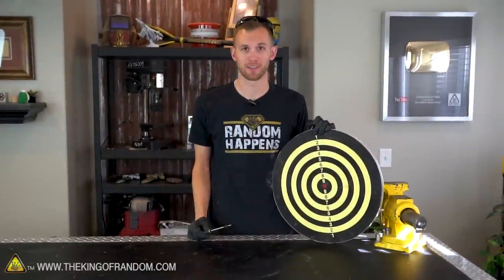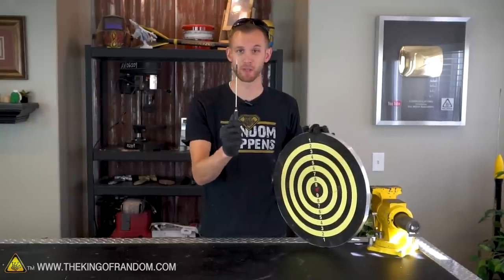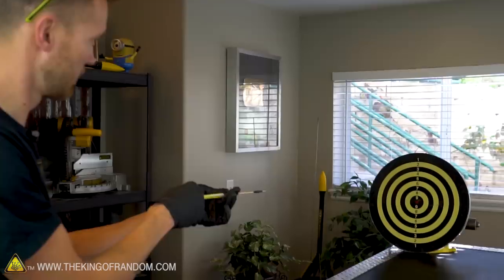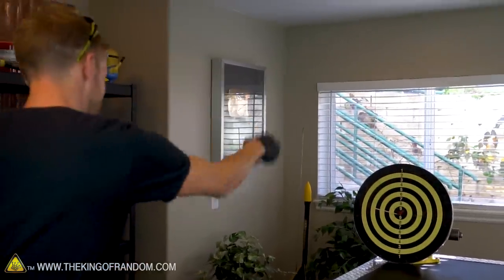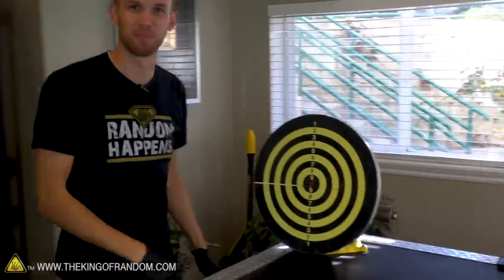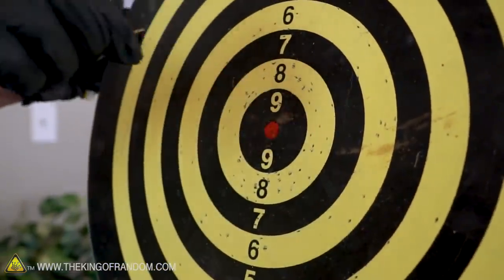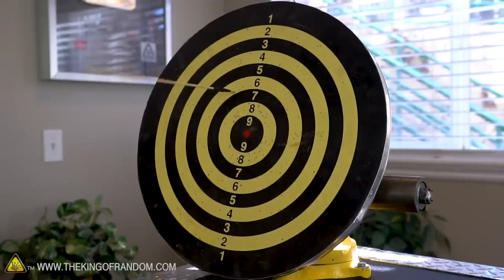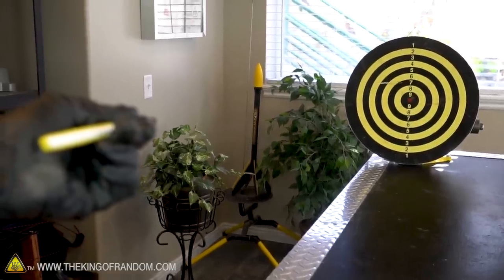Now I've got here a dart board. This is actually designed for darts with metal tips. We're going to see if our bamboo is hard enough to stab into this thing. Boom — stab right in, beautiful. I was so close to the bullseye too — right next to it. Three, two, one. Works really well — that is working great.